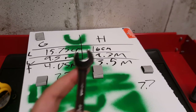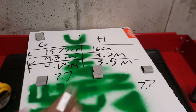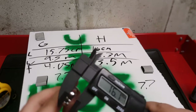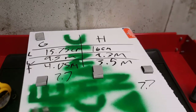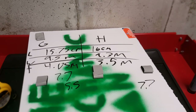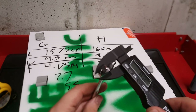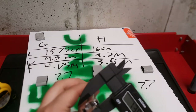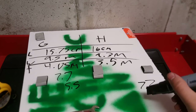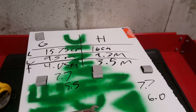Now for the open end: the GearWrench open end thickness is 5.5 millimeters, while the Husky is 6.0 millimeters — a 0.5 millimeter difference. So the GearWrench can fit into a slightly tighter space than the Husky at the open end.